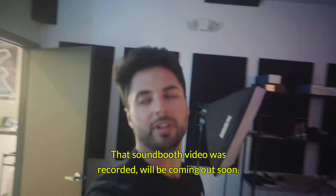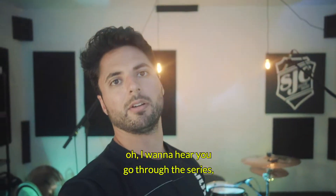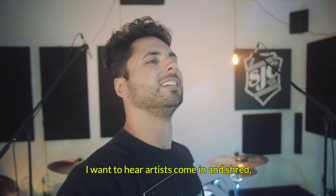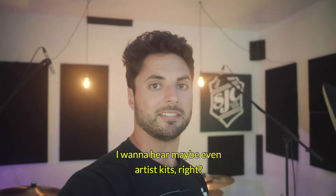That sound booth video was recorded and will be coming out soon. Stoked. So in my last vlog I asked what do you want to hear more in the sound booth? You were like, I want to hear you go through the series and explain the differences. I want to hear the Tour Series. I want to hear artists come in and shred, which is going to happen. I want to hear maybe even artists' kits, right?